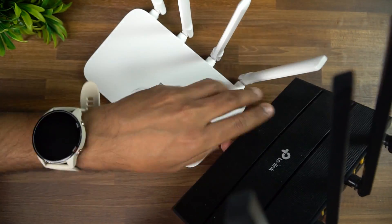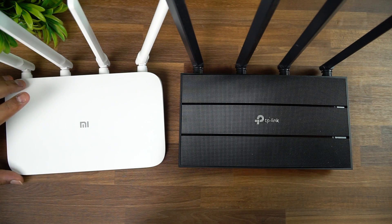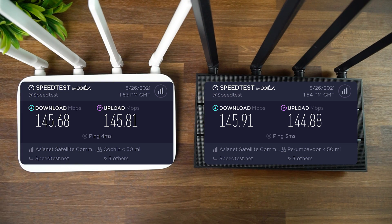For speed testing, we connected both routers to our internet connection and measured speed in the same office room where the modem is, then in the next room with the door closed, and two rooms apart with two walls between. In the same room, speed was around 145 Mbps on both routers — very similar. Upload, download, and ping were all comparable, with 4ms ping on the Mi Router versus 5ms on the TP-Link.